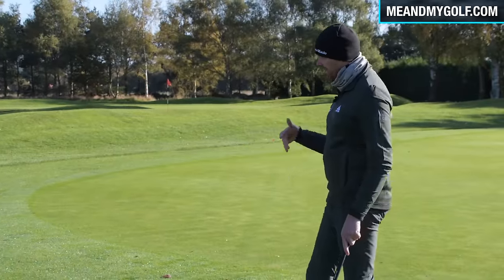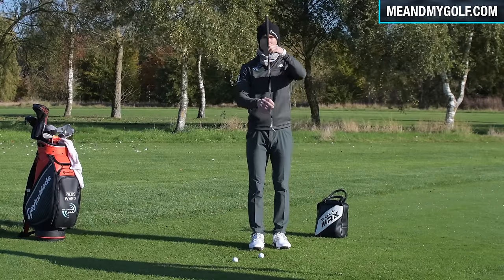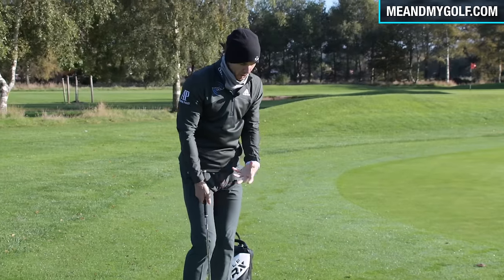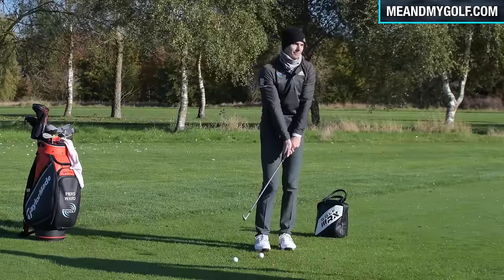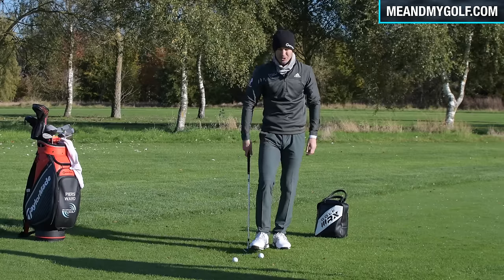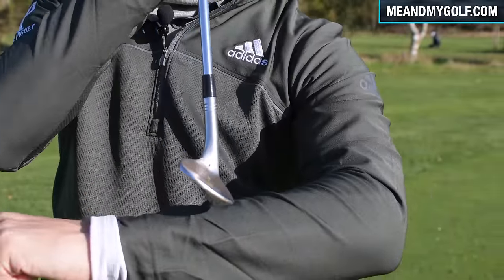To avoid the duff shot in wet muddy lies, people often expose the leading edge by leaning the shaft forward and getting the ball back, trying to hit down to strike the ball first. That leads to the club getting stuck in the ground — loads of turf, disaster. Instead, we want to expose the bounce angle so the club can glide and slide along the turf and reduce any digging in.